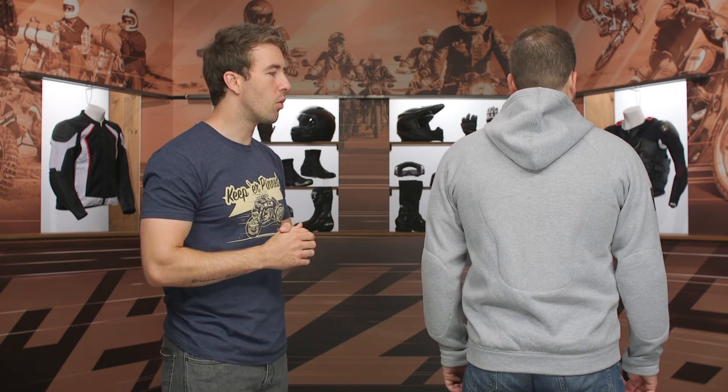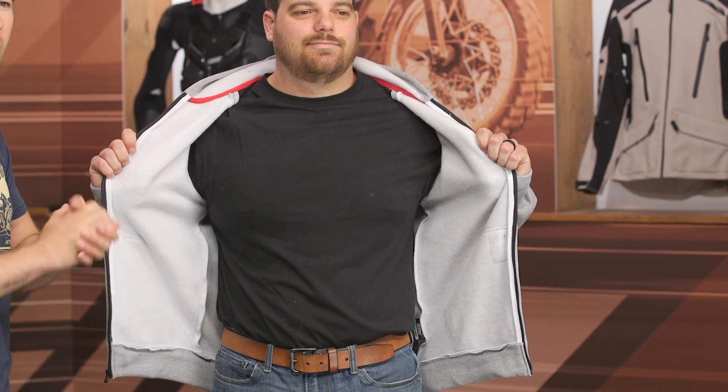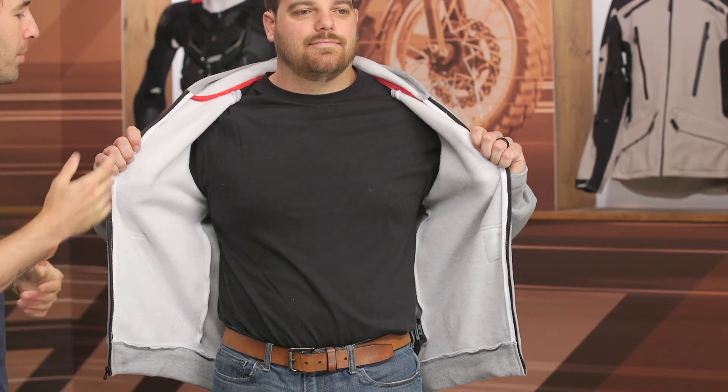You've got that Viper back protector that is CE Level 1 protection incorporated right there. Taking a quick look on the inside — no stash pockets, no belt loops, no connection zippers, anything like that. It is very straightforward, very much a hoodie with a little bit of armor.